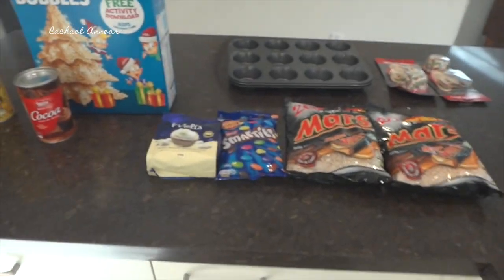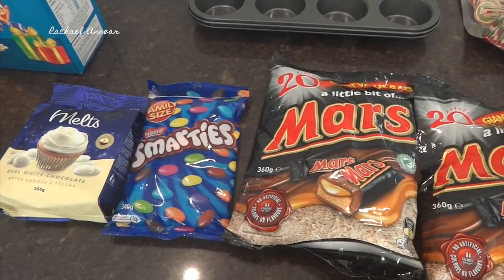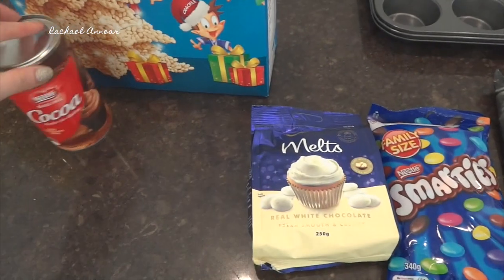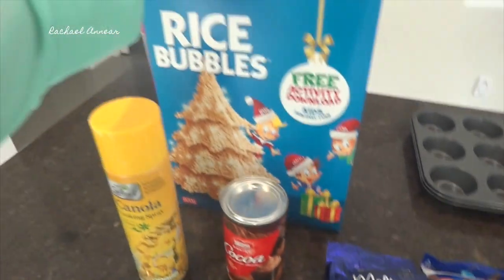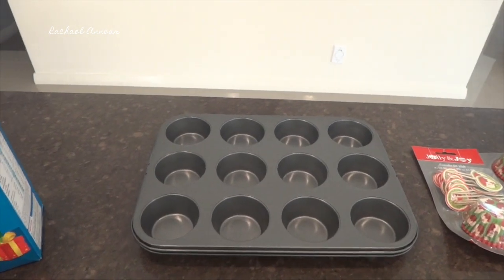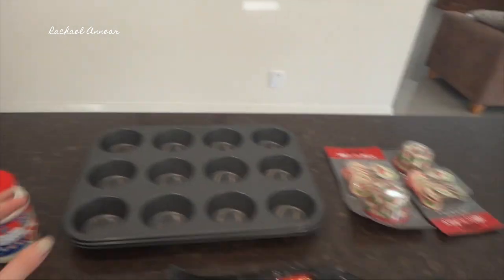So, looking at the stuff that we need, I think I have everything. I have some Mars Bars, some either Smarties or M&Ms, we have some white chocolate melts, some cocoa powder, I've got some cream in the fridge, I also have some baking canola spray and some rice bubbles because we're making chocolate crackles. And then we also have some muffin trays and I just went and grabbed the cream from the fridge.